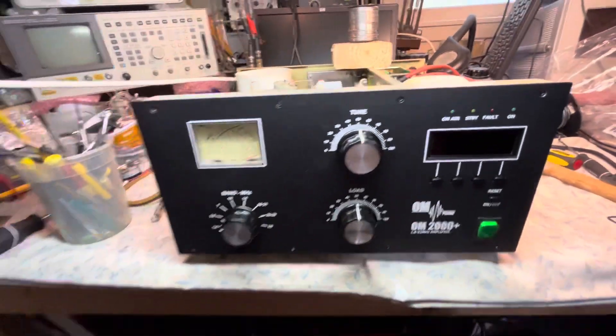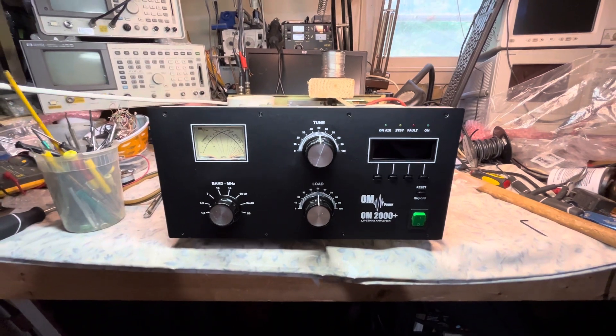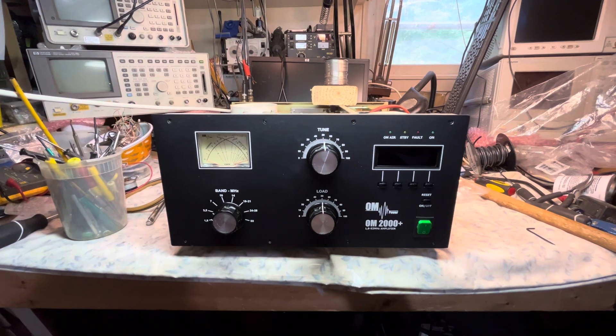This is N2LM with another quick video clip. On the bench is the OM-powered OM 2000 Plus.